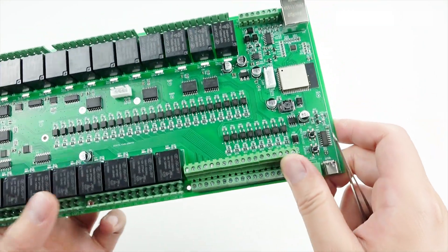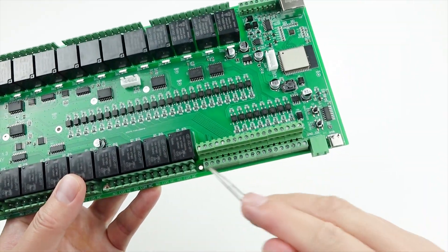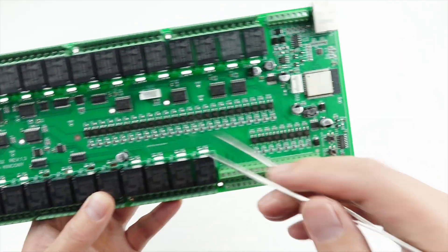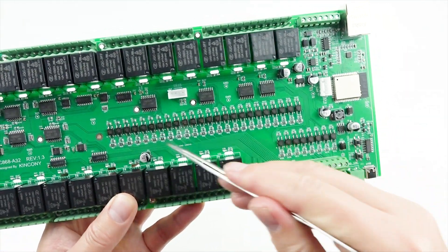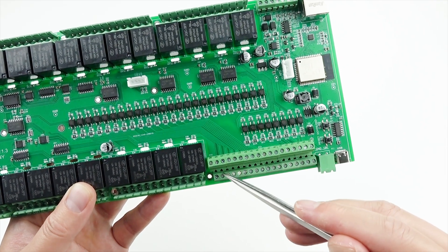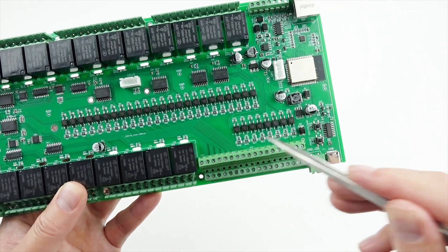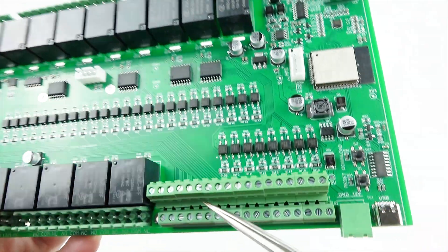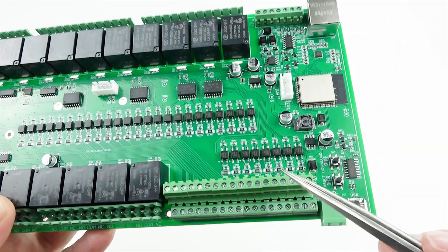This is for 32-channel digital input, designed for long-distance use. Every channel can connect with your wire switch, with a maximum support of 1 kilometer. So this is 32-channel digital input for wire switches or dry contact sensors.